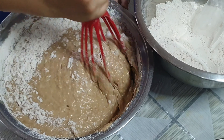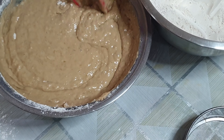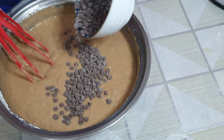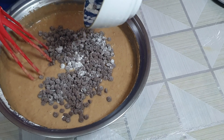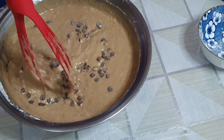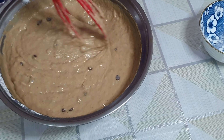Kapag nahalo na nang mabuti, pagsamahin na natin yung wet at dry ingredients. Ilagay natin yung dry ingredients gradually. Huwag po natin ibubus lahat para hindi tayo mahirapang maghalo. Halu-haluin lang po hanggang sa mag-incorporate yung mga ingredients. (Once well mixed, combine the wet and dry ingredients. Add the dry ingredients gradually — don't pour them all at once so it's easier to mix. Just fold until all the ingredients are incorporated.)